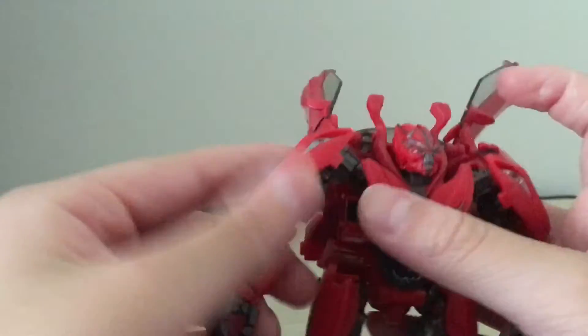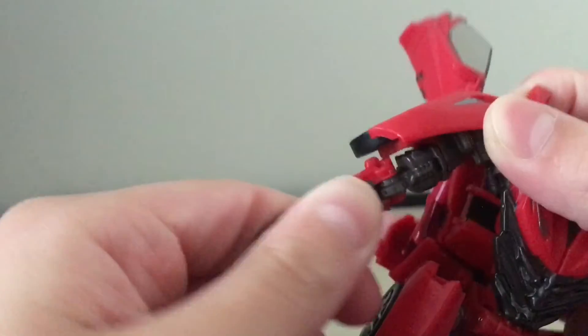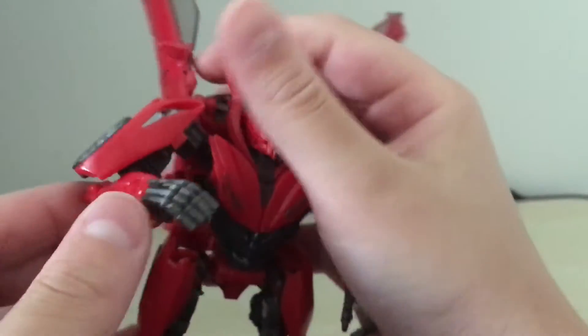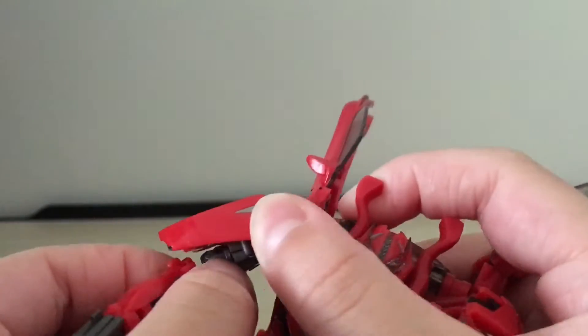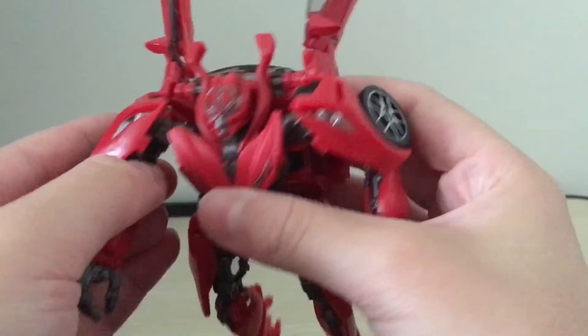For the rest of the arm, there is a rotation at the bicep. There is a double jointed elbow — one is the intended joint, which goes really far on its own. And there also is a transformation joint that's on a soft ratchet, which can make it go even farther, which is really, really far.